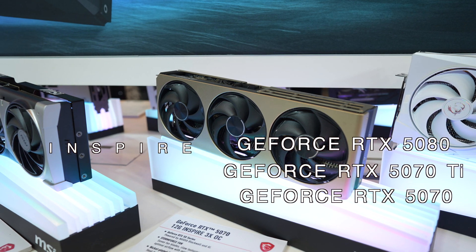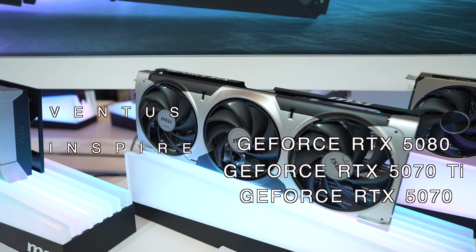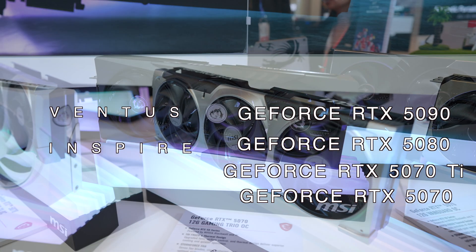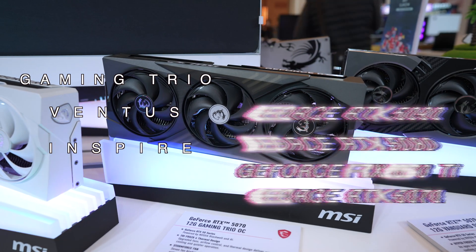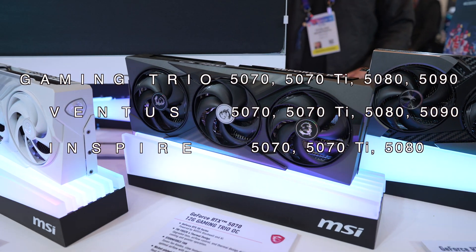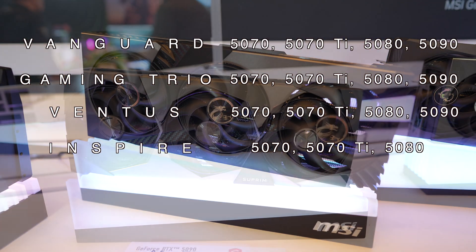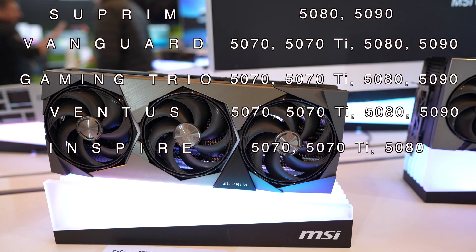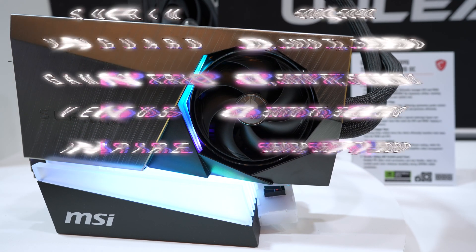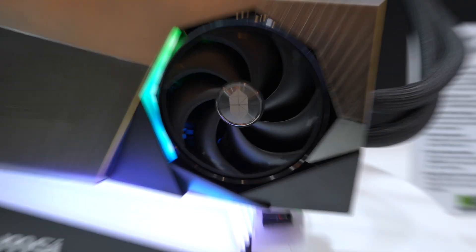Above the Inspire we have the Ventus line, which also goes from a 5070 all the way up to a 5090, just like the platform right above it, the Gaming Trio line. Above the Gaming Trio line is the brand new Vanguard lineup. And at the top sits the Supreme lineup, which comes in both air-cooled as well as liquid-cooled options. Now let's take a closer look at each card starting with the Inspire graphics cards.